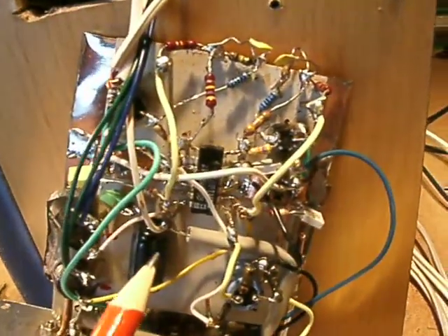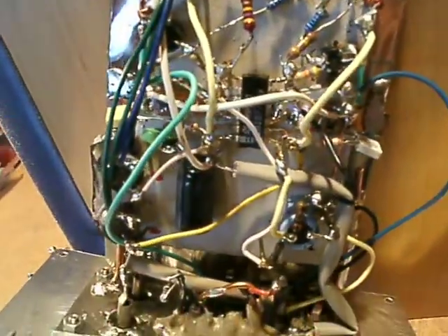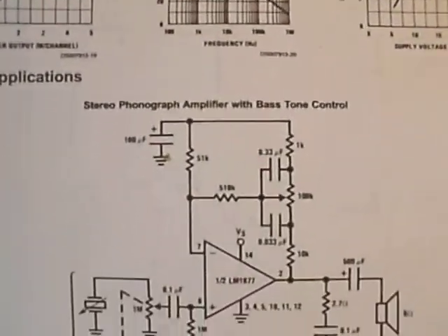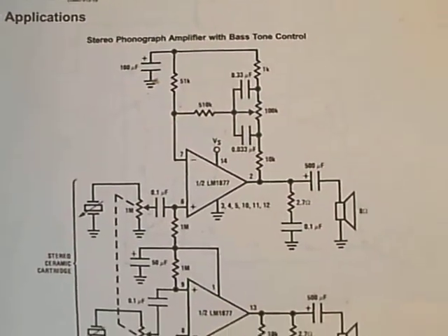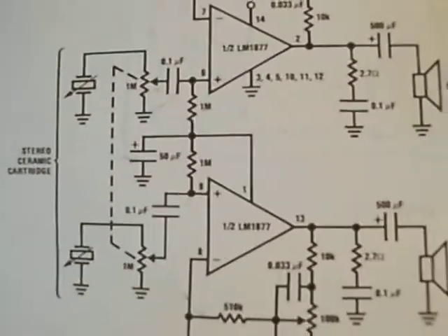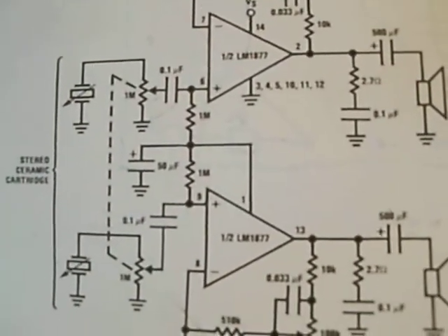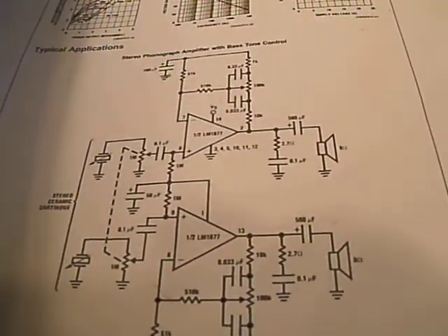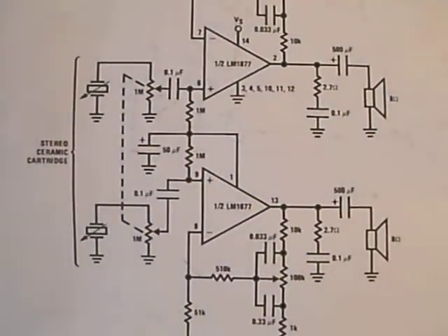Here in the middle of the screen you see the chip. These are the characteristics from the chip. It is a LM — as far as I can see — LM1877, stereo chip.